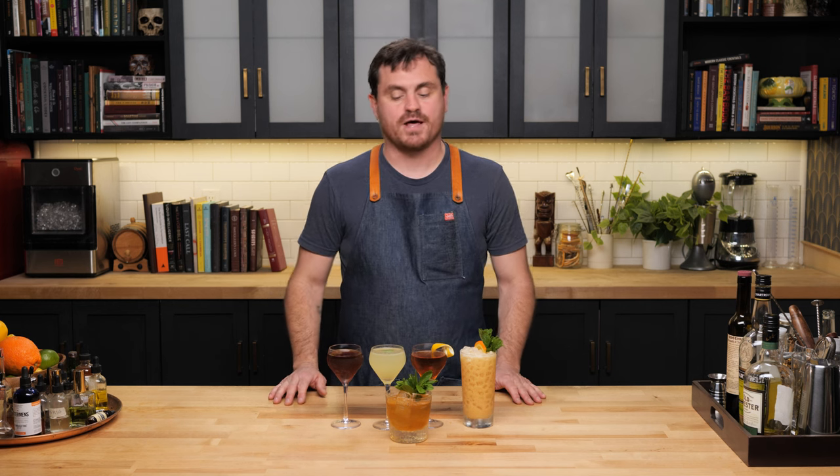There you have it, guys — five modern classic cocktails everyone should know how to make. These are super simple and easy to make, and it's just a great way to up your cocktail game. So get it done. I'll see you guys another time.